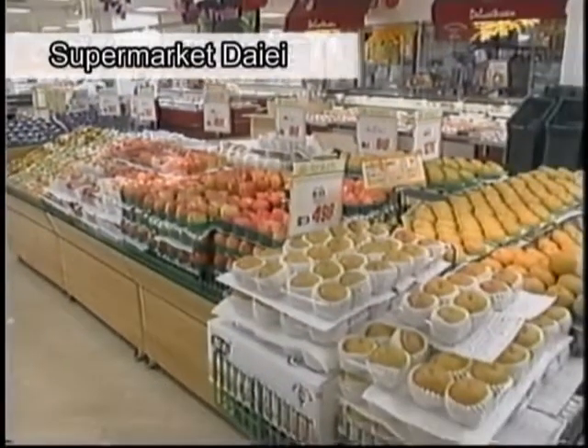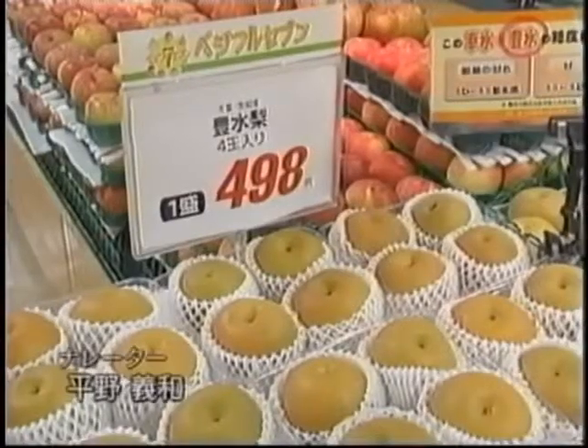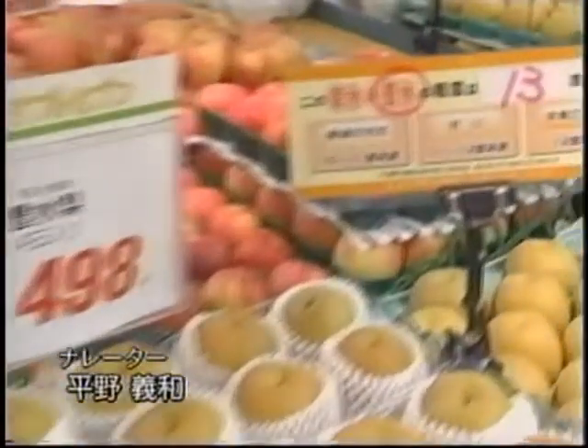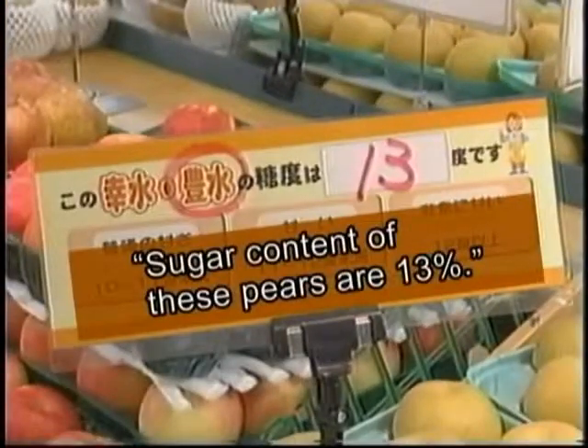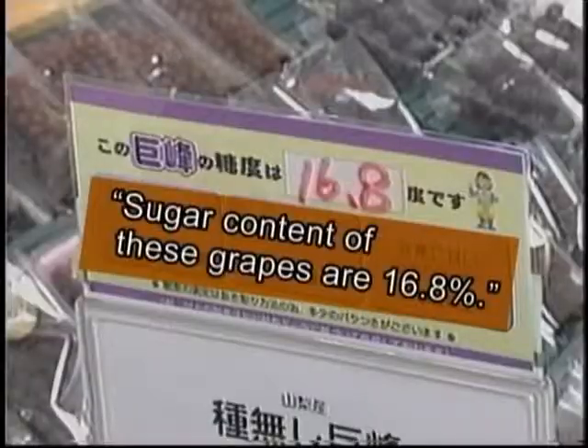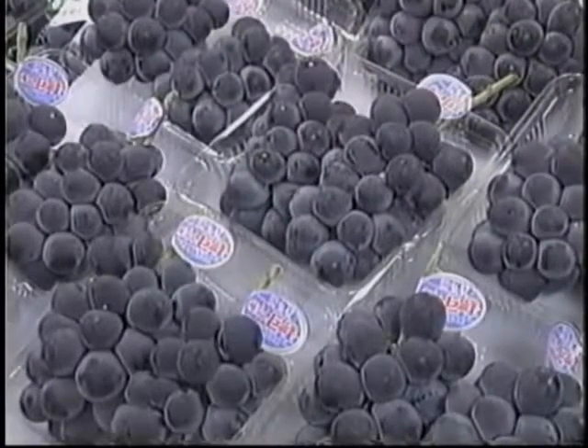These days, in the fruit section of a supermarket, one may see a sign beside a price tag saying so-and-so degrees sugar content. The higher the sugar content marks, the sweeter the fruits are. Showing the sugar content helps customers know the quality of the products they are going to buy.